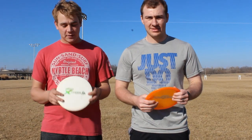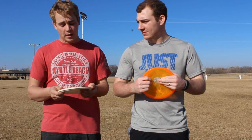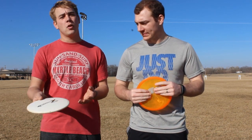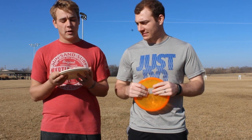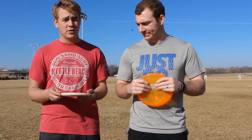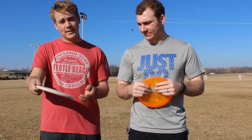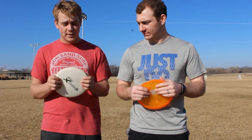After throwing the Discraft Buzz, when I throw it backhand, it flies very straight and then hyzers out just a little bit to the left — not much. If you release it pretty straight, it's going to go really straight and you'll be able to put it exactly where you want to. If you want it to hyzer a little bit more, you just need to tilt it down just a little bit, and it'll stay straight and then kind of level out. It's a pretty good disc.